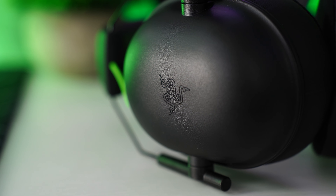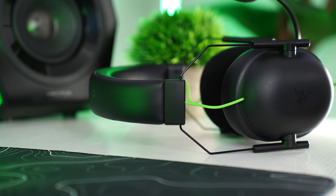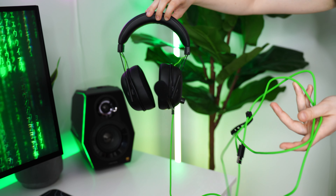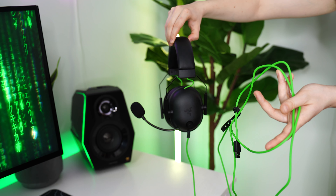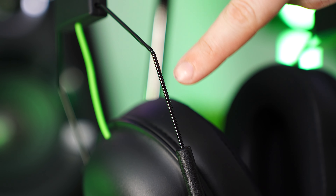The build quality here is really good for the price. You get soft faux leather on the top band, really clean, with nice green accents while being mostly blacked out. The cable is all green, which just looks so good. You get thinner, almost wire-style bands for the adjustability of the headset.